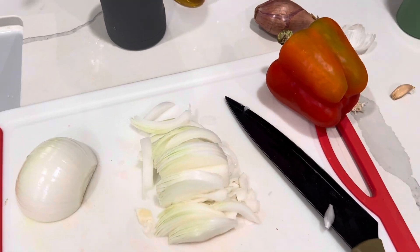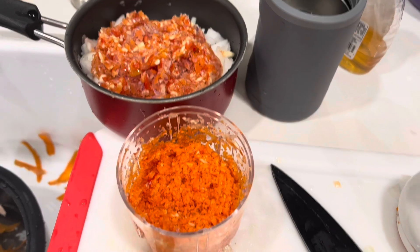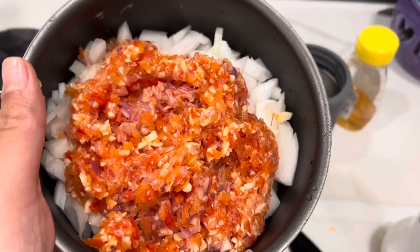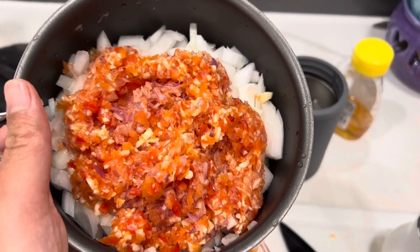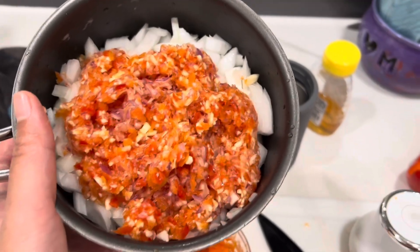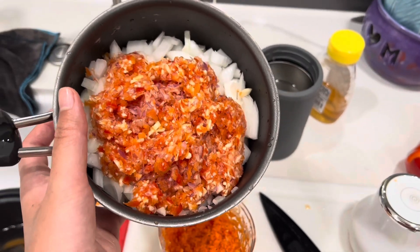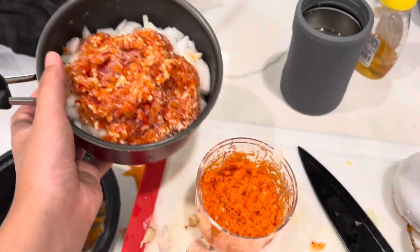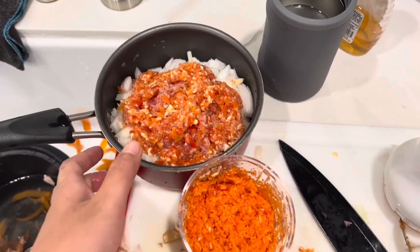This is what my carrots look like, and this is what the garlic, red pepper, and onion look like. Do you think it'll be too mushy? It might be. I'm not sure. Hope this goes well — I don't know if I'm doing it right at all.